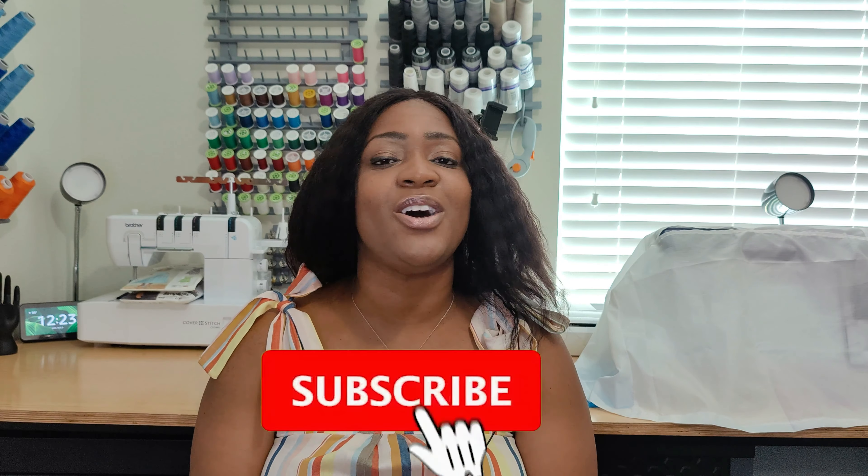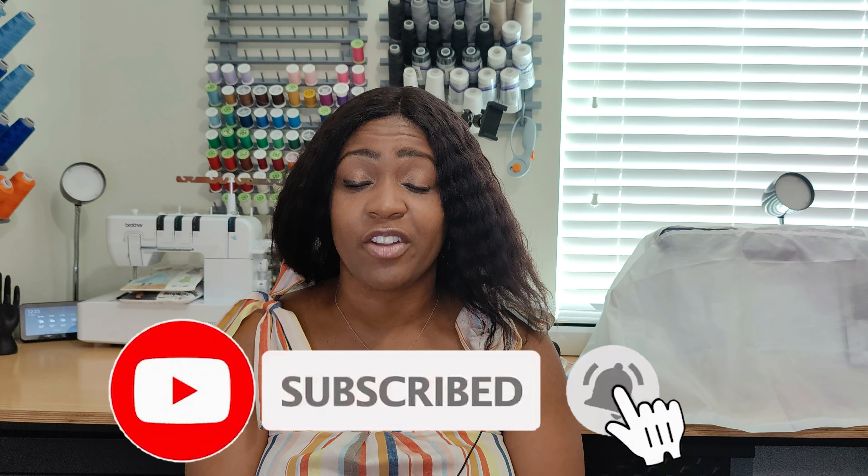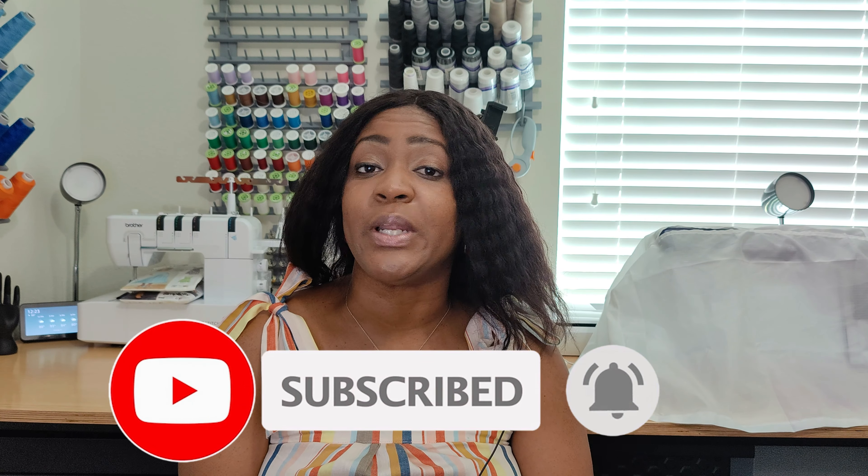Hey everyone, welcome back to the channel. My name is Rochelle from Rochelle Handmade Designs, and in this video we are going to be doing a pattern review for this lovely, sexy, classic sundress that I have on as part of the dress series. Before we get started, go ahead and hit that like button, subscribe button, and also turn on the notification bell so you are notified every time I upload a new video.